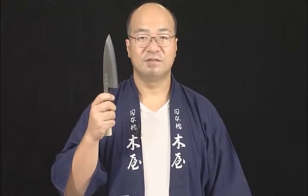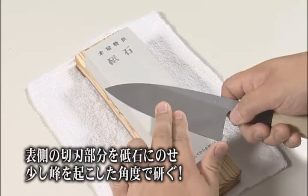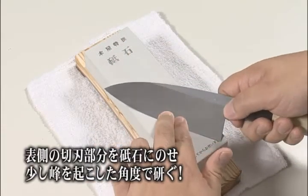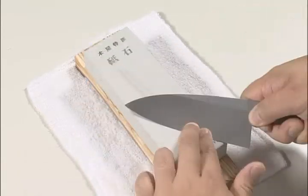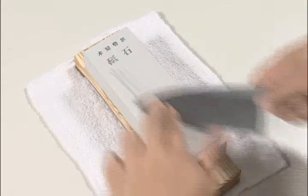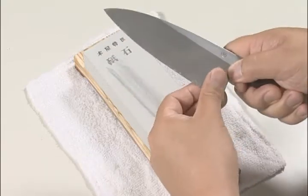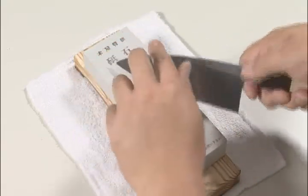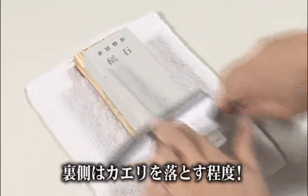The fish cleaver cuts not only the soft tissue of the fish, but also the hard body parts. Press the blade's front side cutting edge on the whetstone. Slightly lift the spine of the knife and sharpen at an angle. Like the fish slicing knife, press the entire reverse side surface of the blade close against the whetstone to remove burr.